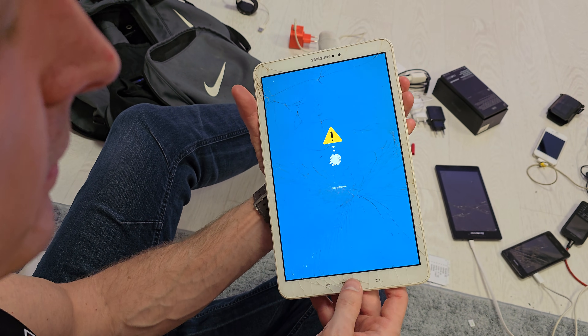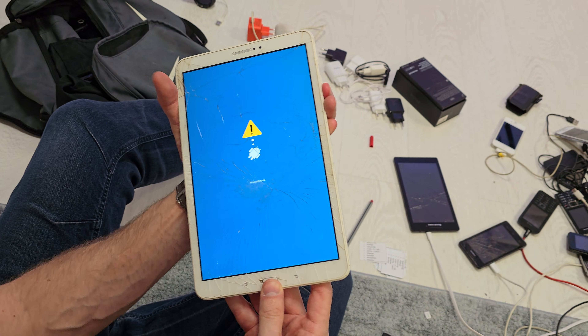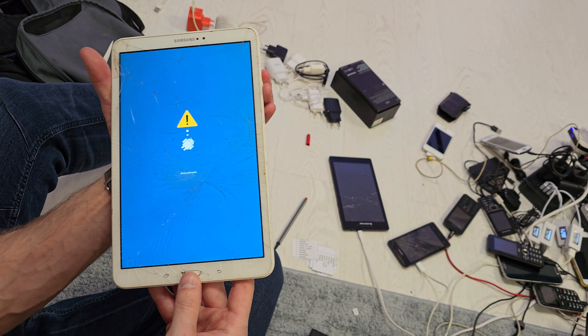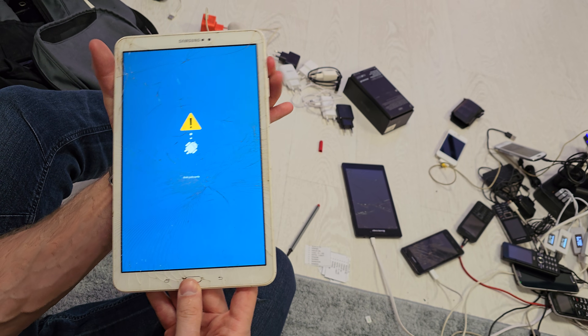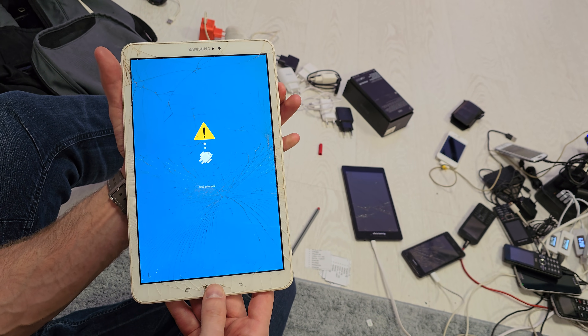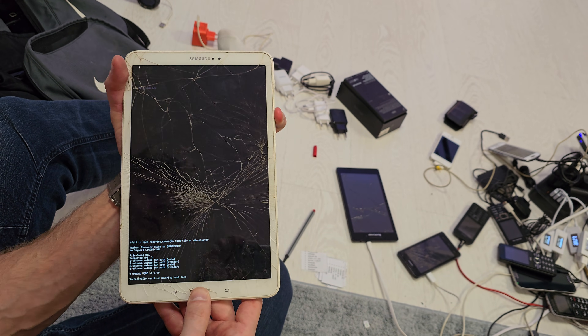Now try hitting the combination with volume up and home, volume down and home, volume up, volume down and home. Let's try with the power button one time. Then second: volume up and home, volume down and home.